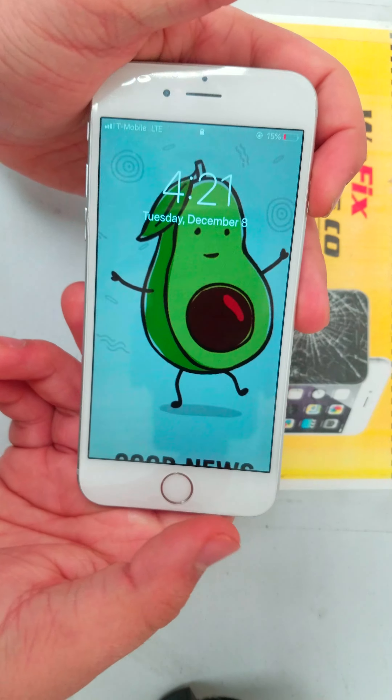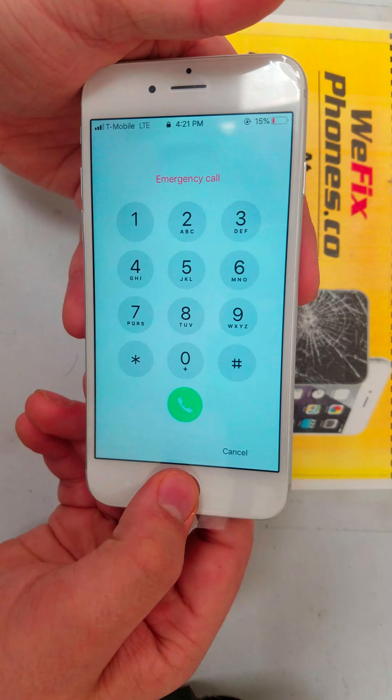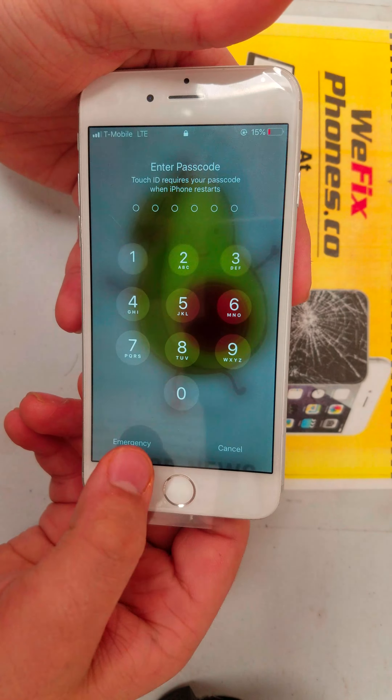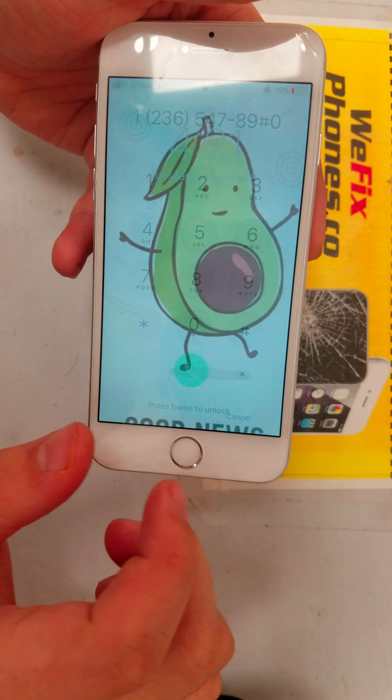Hello, thanks for choosing Fix Phone. This is order ID R26947. This customer brought in an iPhone 6 for LCD replacement. As you can see on the frame of the phone, it's put on right.